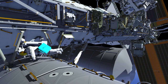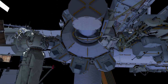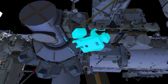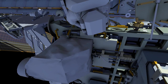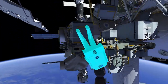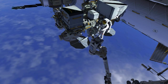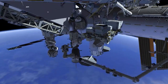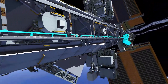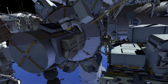EV1 goes to the airlock, retrieves a different crewlock bag, and takes it to the external stowage platform. EV2 follows along arm number 2. EB1 retrieves a portable foot restraint and installs it on the robotic arm. EB1 then ingresses the foot restraint and the robotic arm flies to the radio frequency group aft position. EB2 returns along the truss and back to the airlock, stowing the large bag outside the airlock, and joins EB1 on the stowage platform.